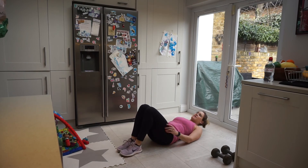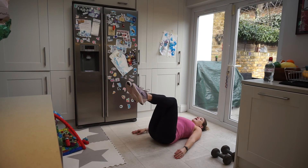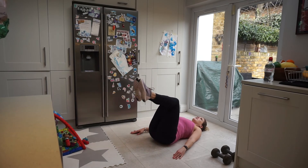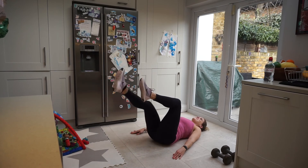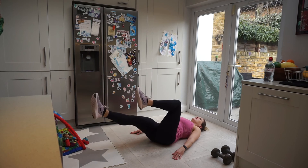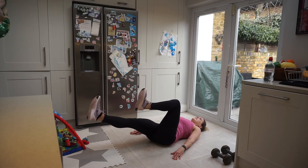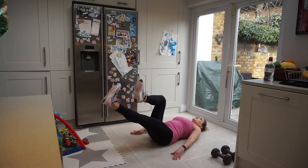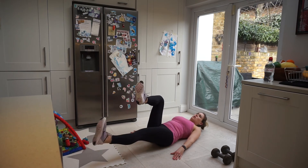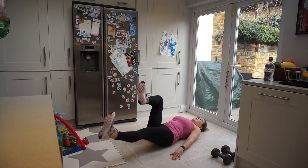Final exercise is our leg circles. Keeping the legs at table top — 90 degrees everywhere. Kicking the leg out, circle twice and bring it back in. Really feel that core burn — it shows that 8 minutes makes a huge difference. Inhale through the nose, exhale through the mouth. One more, big circles — and resting it there.